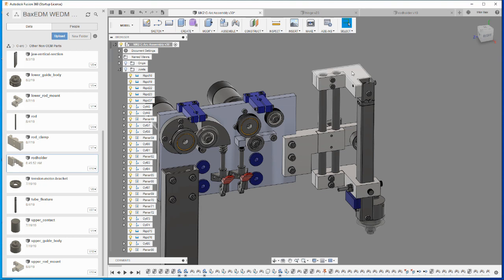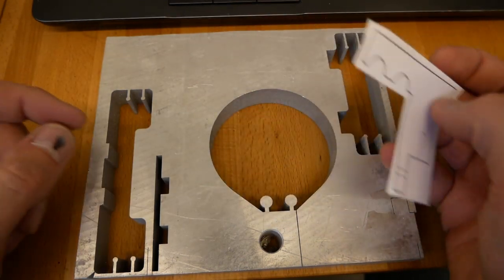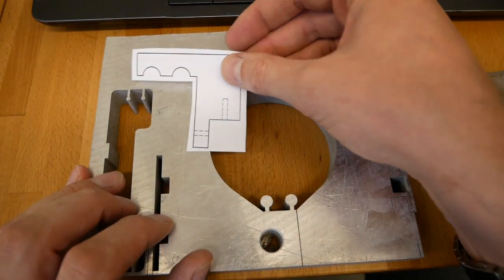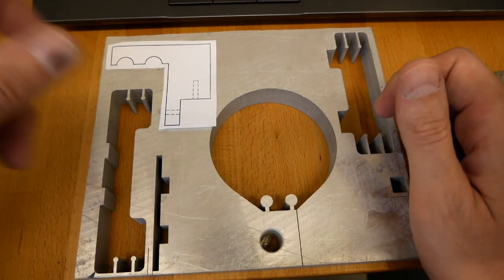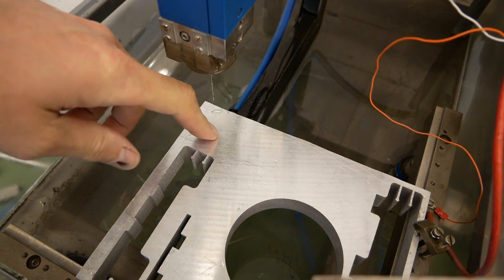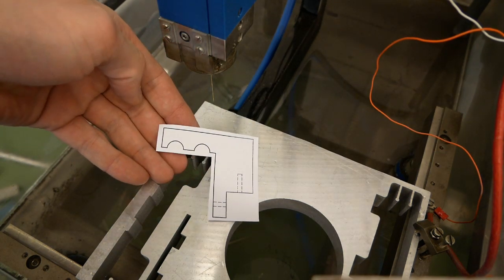Now let's do the upper rod mount. I made a paper template from it so that when I have a piece of stock that's full of holes, I can maximize the cutting efficiency by puzzling out where I can place this part. I can just get it out of here, so that's great. Now I know in Fusion 360 how to orient the axis for the CAM. New stock in the EDM machine, coordinates set, everything checked — now it's time to flood the tank and start cutting the next part.